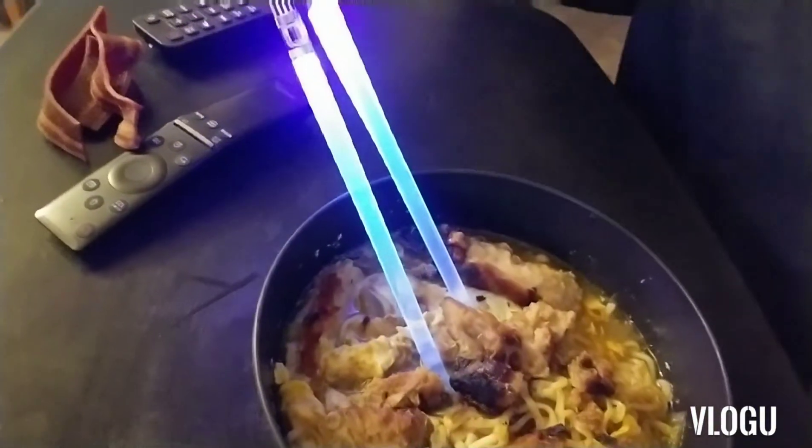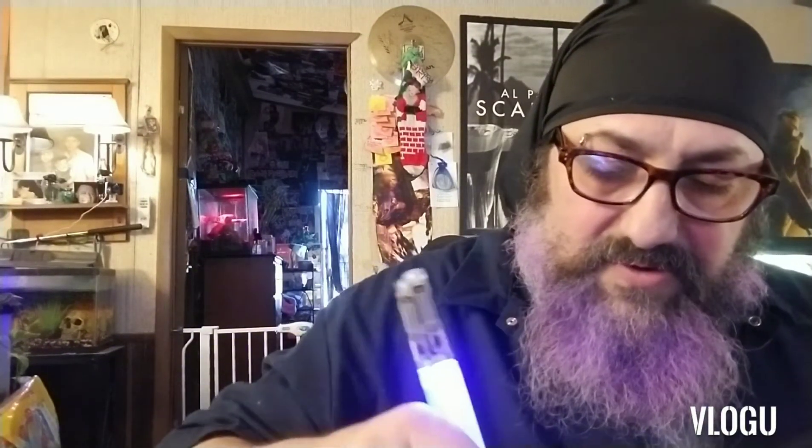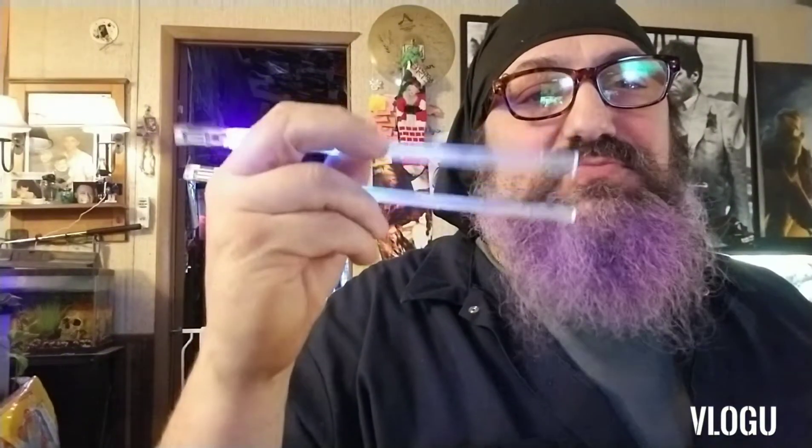They look pretty good sinking into the ramen. We'll give them a shot and see how they work. Pork ramen — it's delicious. I should know, I'm a fat man.